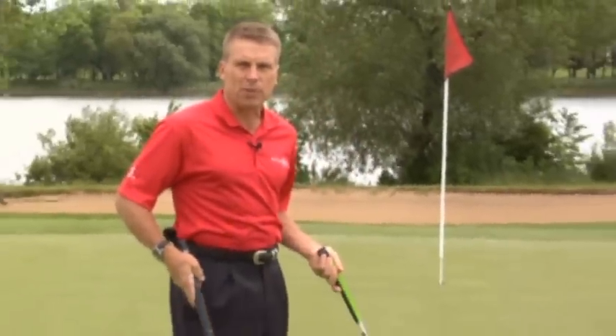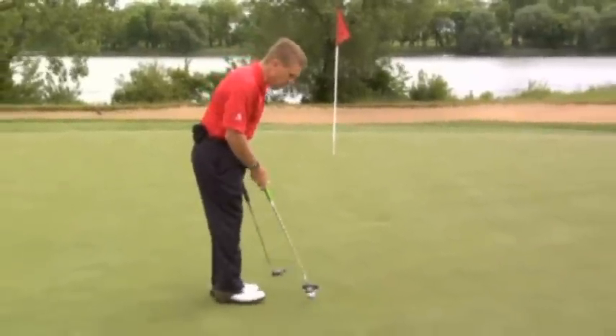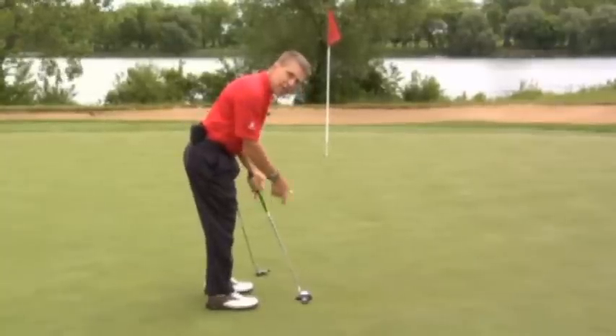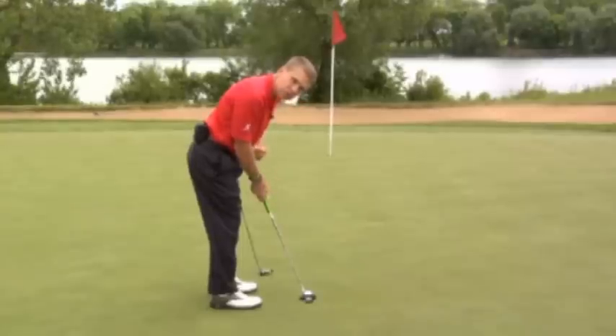The first thing is, belly putting is conventional putting. If I take my conventional putter and set up to it, the keys are: set up tilted forward from your hips so that your eyes come to rest over the golf ball, your hands come to rest under your shoulders, and the shaft runs through your forearms.